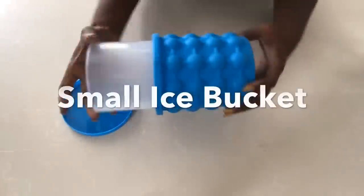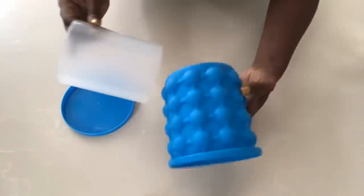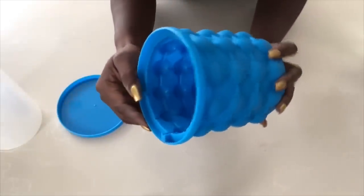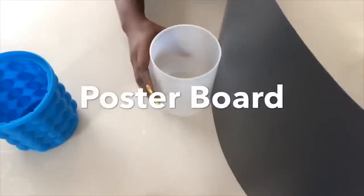For the second DIY, I'll be using a small ice bucket. I'll be taking the inside out because I won't be needing it — the link for this exact type is going to be in the description box below. I'll be making use of the design on the inside, and then I cut out the height that I need from a poster board.